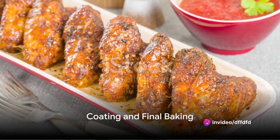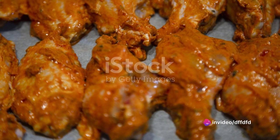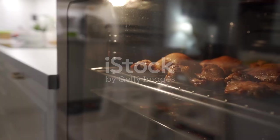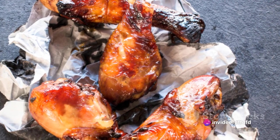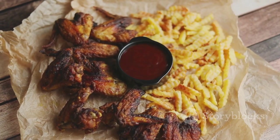By now your drumsticks should be ready. Remove them from the oven and let them cool slightly. Once they are cool enough to handle, dip each drumstick into the buffalo sauce, making sure to coat each one thoroughly for that all-around spicy kick. Now return the coated drumsticks to the oven and bake for an additional 10 minutes. This step will allow the sauce to bake into the drumsticks, giving them that classic buffalo flavor.